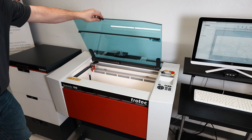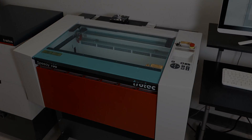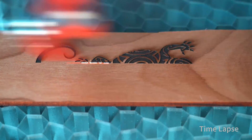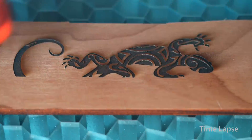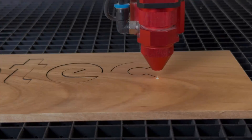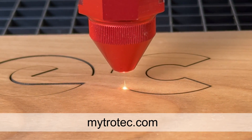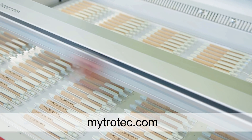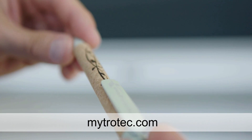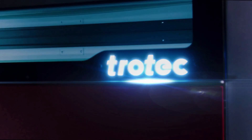At Trotec, your seamless experience is our priority. If any questions arise during the installation process, please feel free to reach out to your nearest Trotec showroom or sales representative. For comprehensive support, including technical assistance, Ruby training courses, pre-installation guides, manuals, and more, we invite you to visit the Trotec customer portal at mytrotec.com. Our dedicated team is here to ensure that you are well taken care of. Now, take your new laser and make something unforgettable.